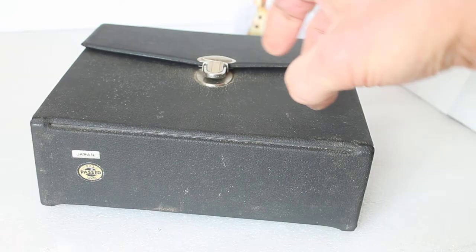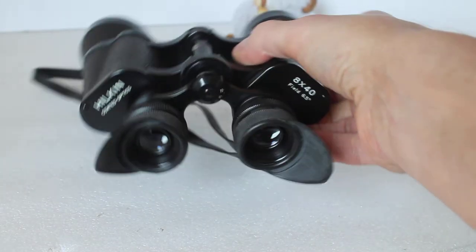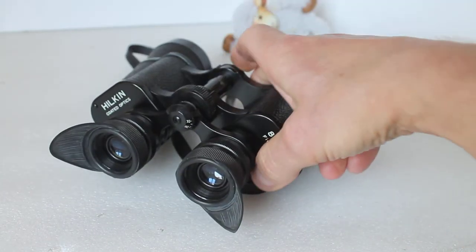No soft nylon case here — a nice sturdy box, looking a bit sorry for itself, it needs a bit of a clean up. But there you are — that's a little bit of a thank you video and a quick look at where it all started for me in astronomy.